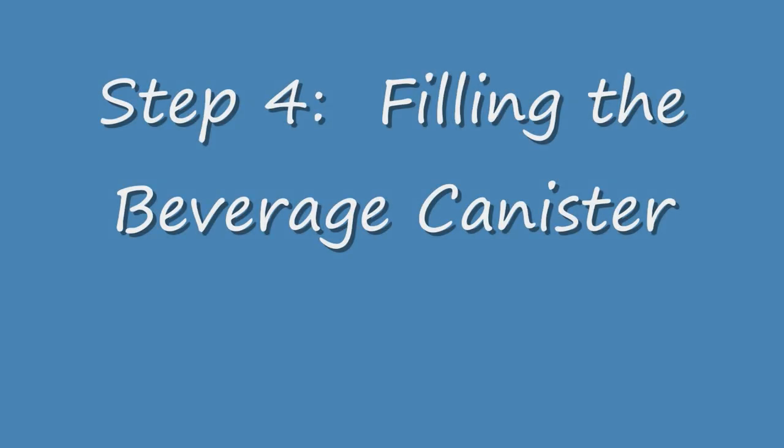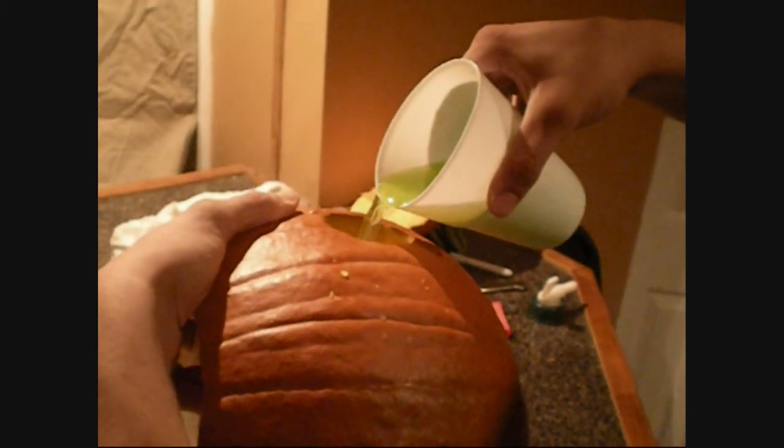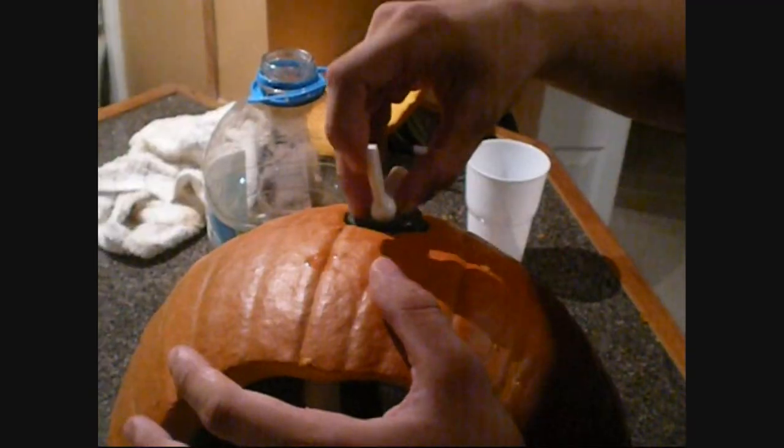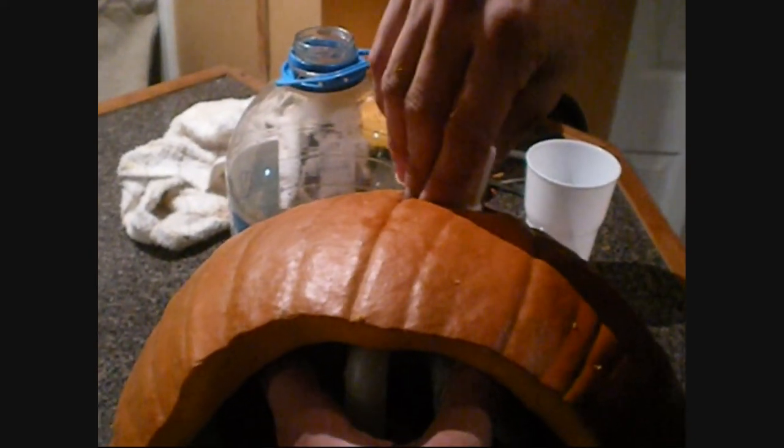Step 4: Filling the Beverage Canister. Turn the pumpkin on its side and fill the canister with a beverage. Make sure the pumpkin and canister are upright to avoid spilling the liquid. If you are using alcoholic beverages, please be sure to drink responsibly. Second, screw on the spigot to seal the beverage canister. Make sure you do not over-tighten the spigot.